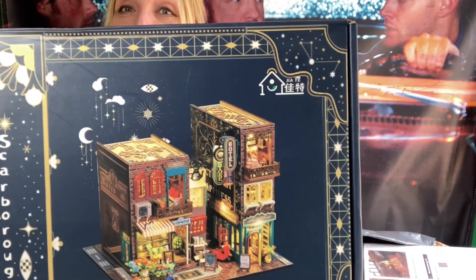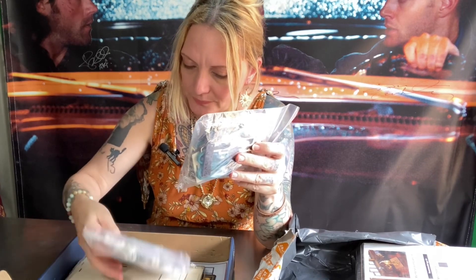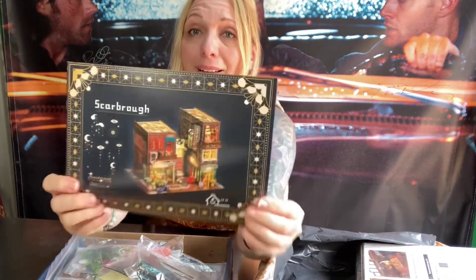Okay, this one is called Scarborough Fair. This one is going to take some time — it really is — but check this out, oh my gosh, that is going to be so cool! Let me take a quick peek inside. I'm so excited — I'm gonna have a whole little village here pretty soon. Bits and baubles and pieces, here's the paperwork. It kind of also reminds me of a book nook too. This one's gonna take a while.